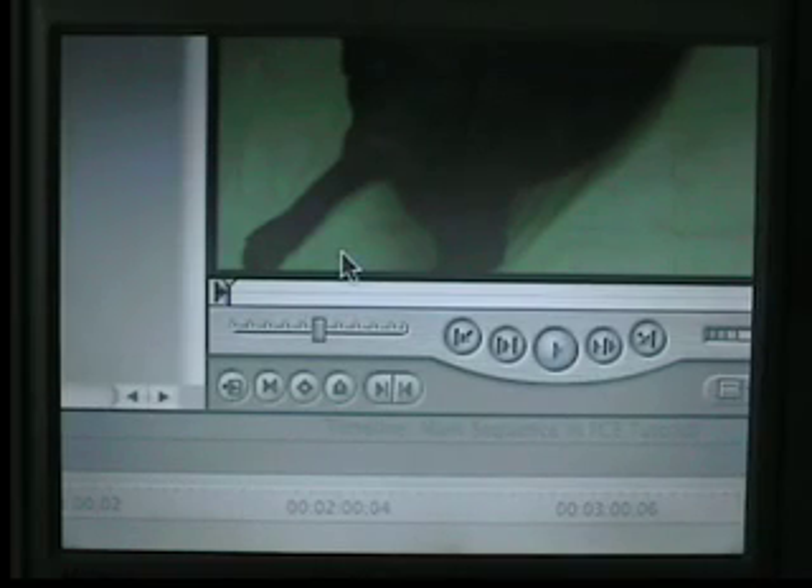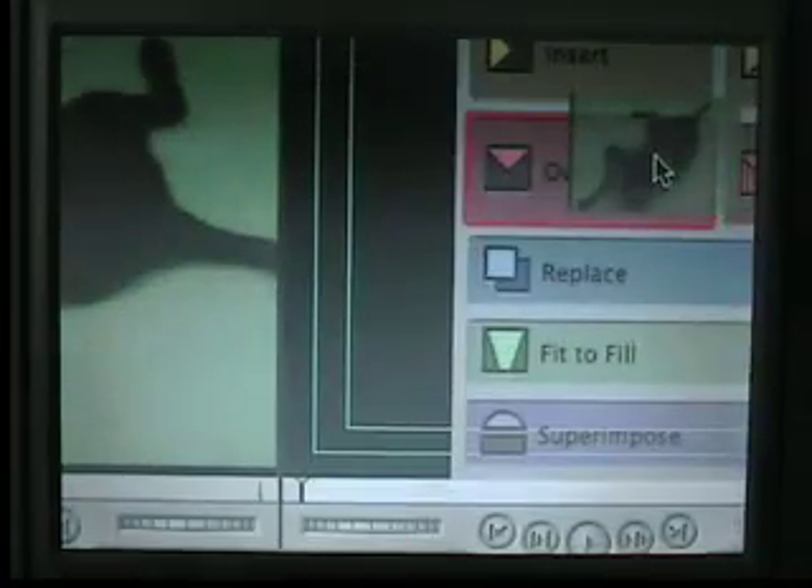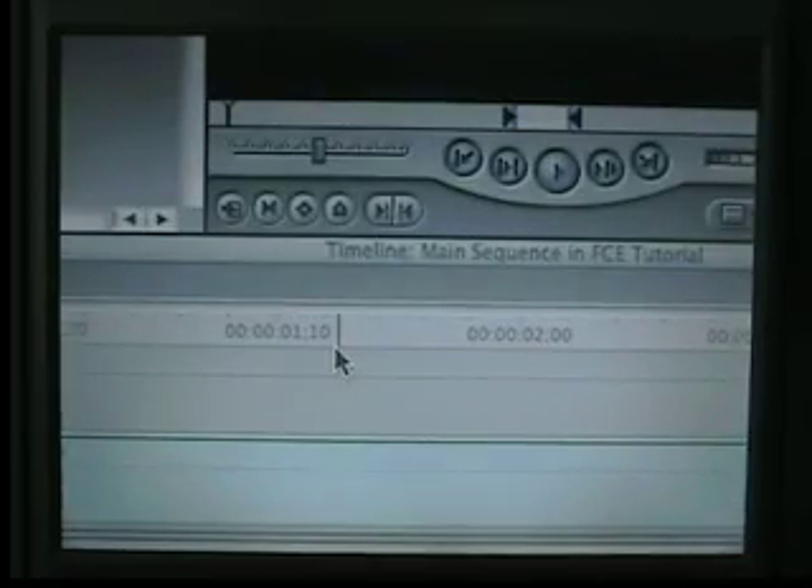We can take out the audio patch panels here, because once again we don't really need them. We'll overwrite the clip, put the slug back in here, and press Shift+Z to zoom it.